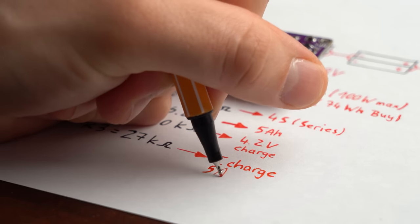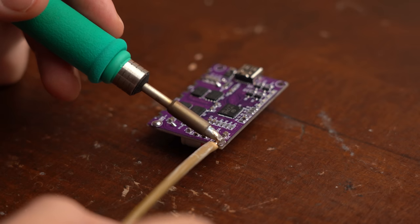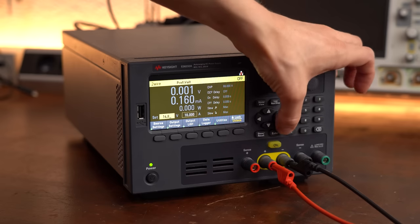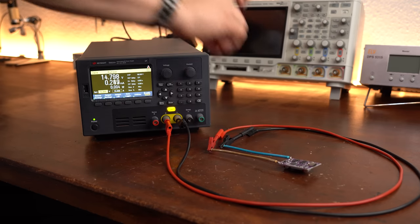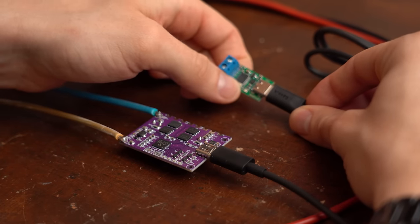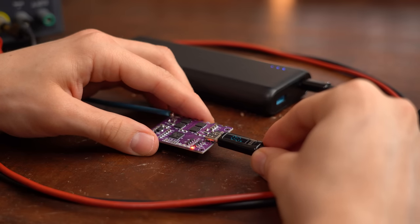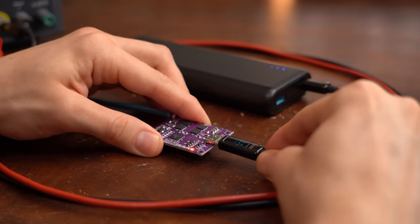With the theory done, I soldered plus and minus wires to the board and connected it to my lab bench power supply set to the battery voltage for initial tests. At first the board was not in the mood to deliver any output voltage. To solve that I had to hook up a power source so that the not-yet-existing battery pack could be initially charged and thus recognized.